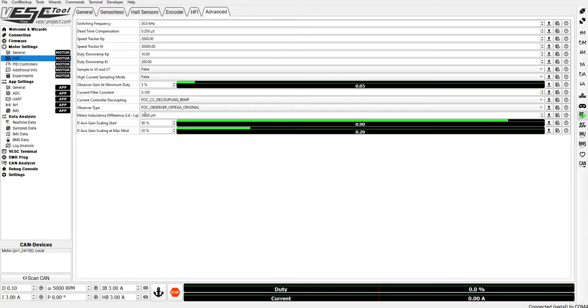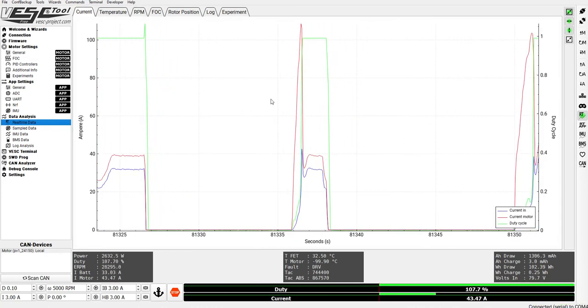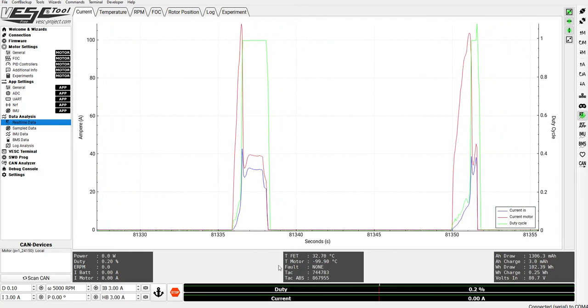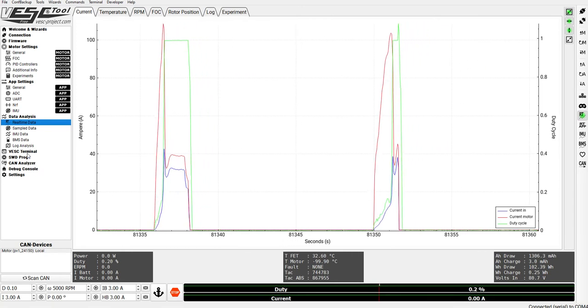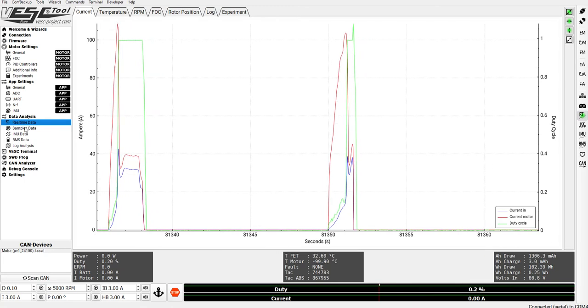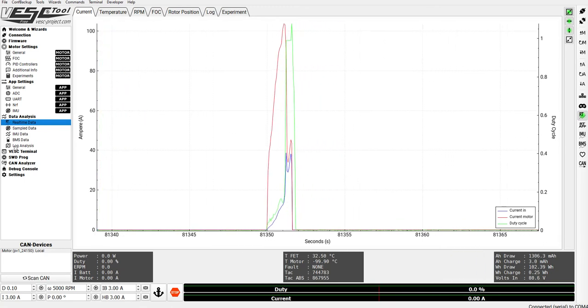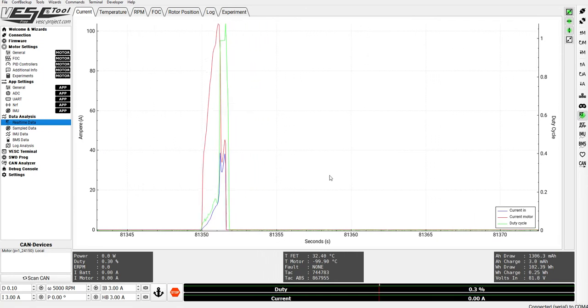Now if we go and try to overdo this a little bit — setting it to 40 — let's see what happens. We have a protection triggering. You can see 'fault driver.' That's a hardware protection where it detects overcurrent and shuts off the MOSFETs to prevent a fire or short circuit that could damage the MOSFETs.